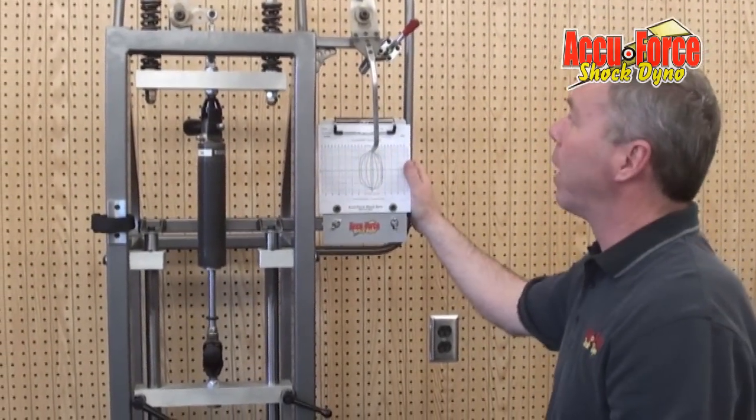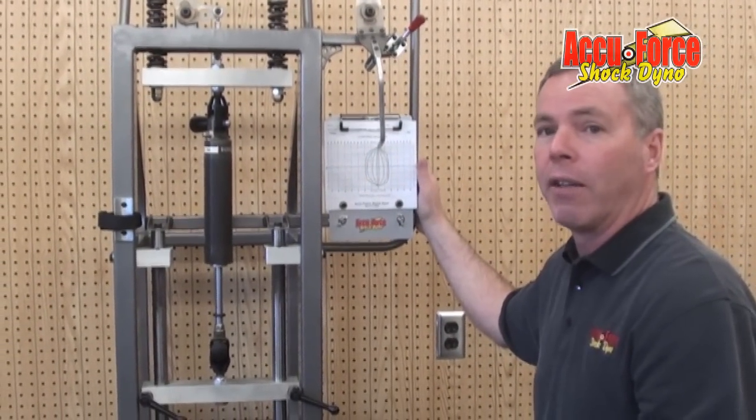I hope this gives you a little bit of an understanding of how our shock dyno works and what we can do with it. Thank you very much.